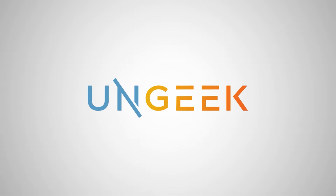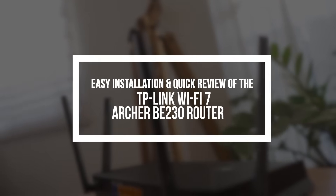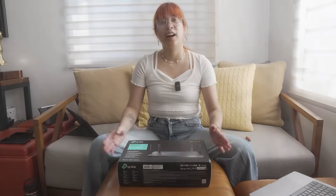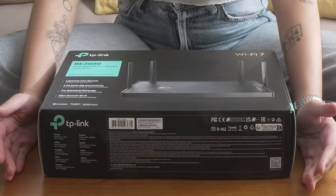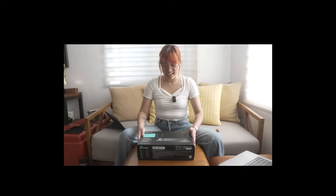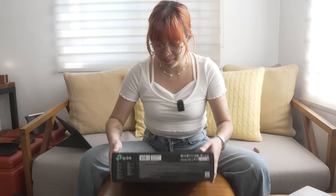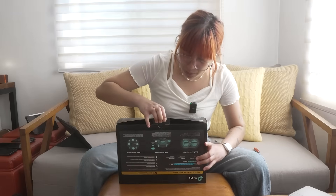So let's unbox this thing. I thought it was going to be way bigger when TP-Link initially was going to send it out. It's tiny and it's light, which is a great thing. I don't have space at home — I have a lot of stuff. And we're going to open it over here.